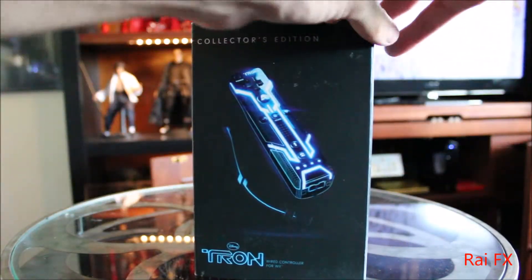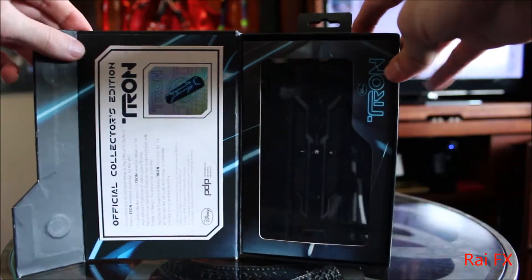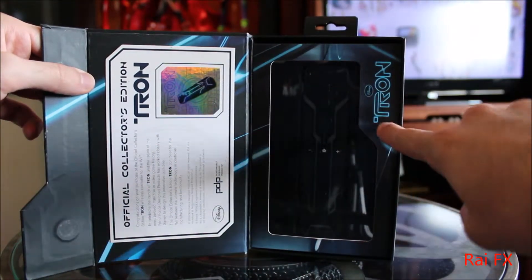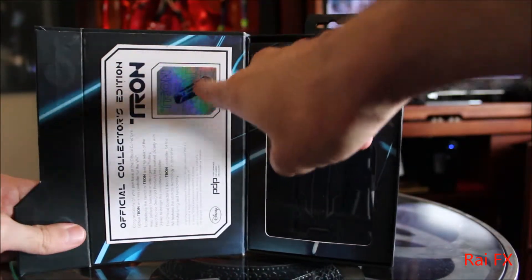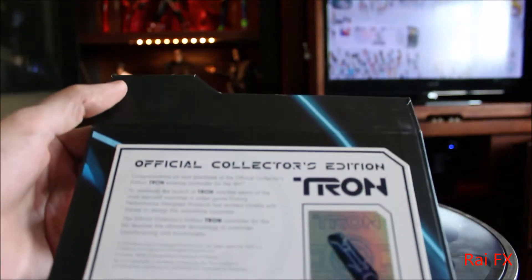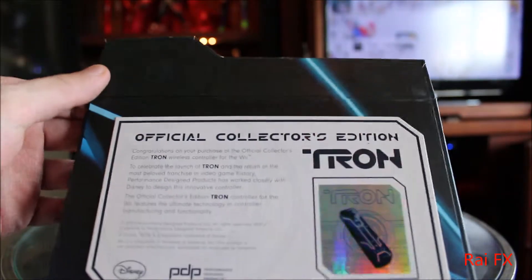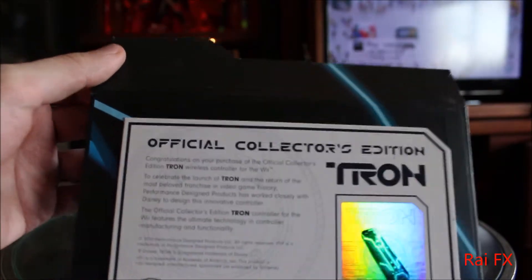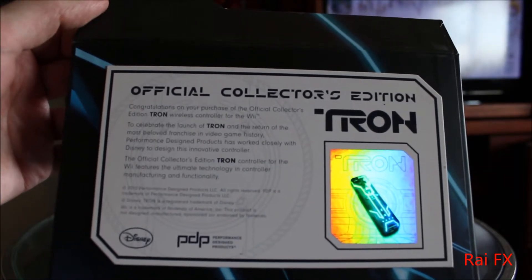When you open it up, you have a little magnet that opens up just like this. Here we have a window display of the Wiimote, then Disney's Tron. And here we have an intro with a holographic — well, not really holographic I guess. It's like one of those tags you see on caps. This is what it says, I'll let you read that.